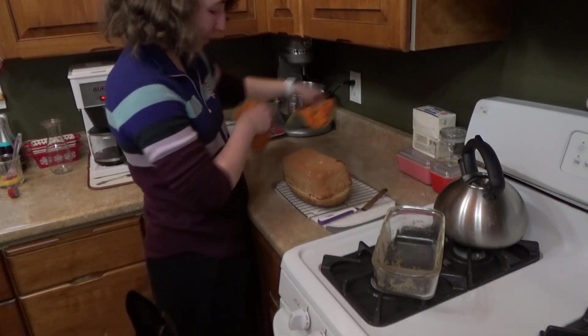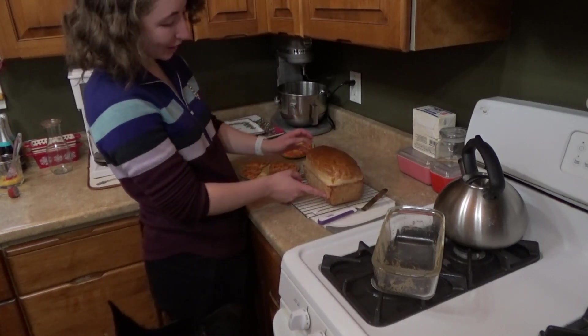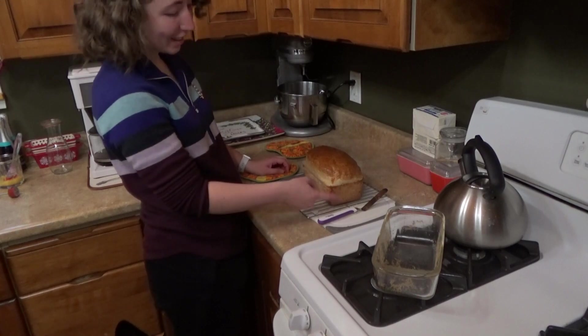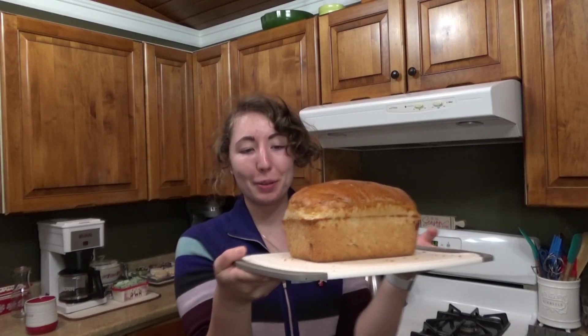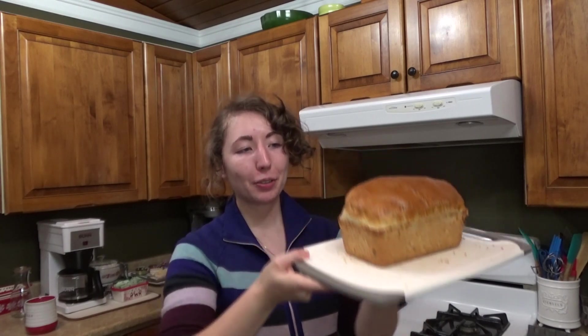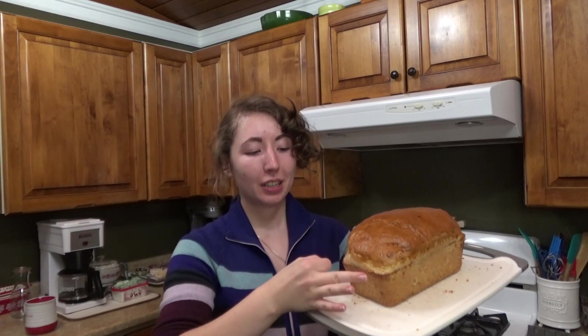Oh, it's beautiful! Look at that. Here's what my finished bread looks like out of the pan — it's beautiful. It has sat and cooled for a few hours, so let's slice into it and try it.